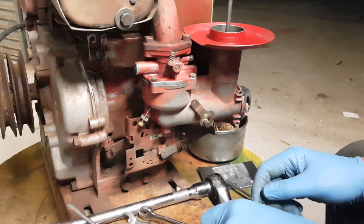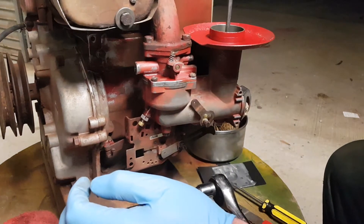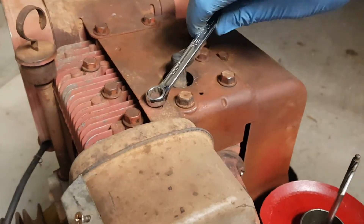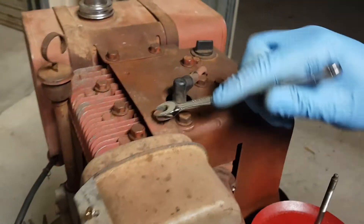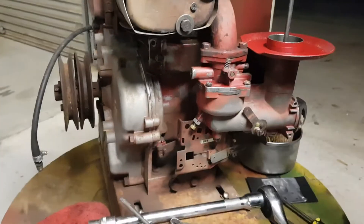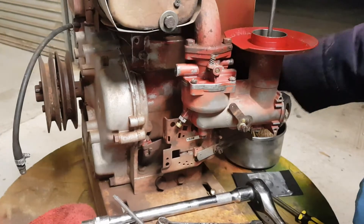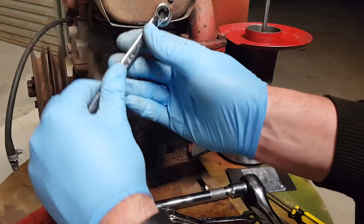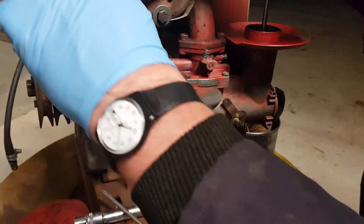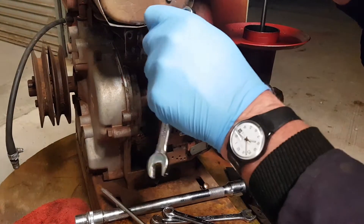Next we will do the exhaust. There's one — I believe 11 — on top, and that won't take much to undo. That's that done. Now these ones here are 12 — unfortunately they're damaged. It took a bit of heat to get these undone initially, but we are in business.